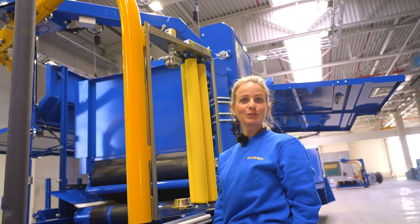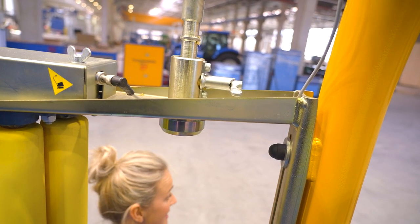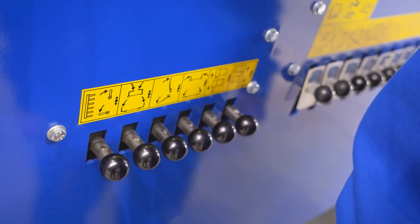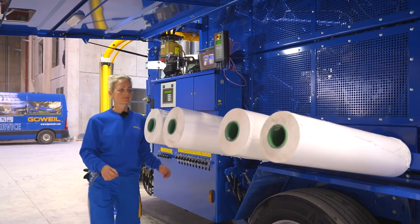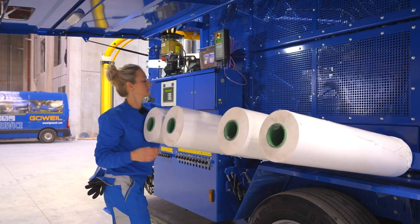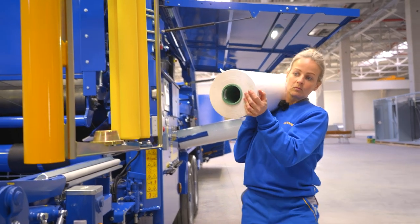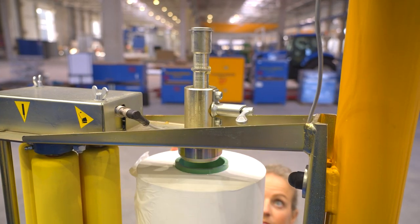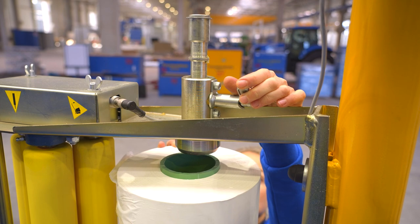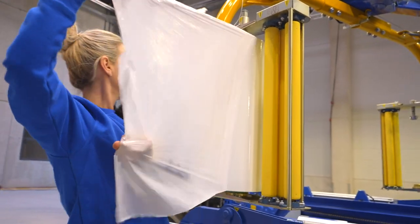I am now going to show you how to load your machine with wrapping film. Push the film holder up and lock it in its uppermost position. Next, fold down the film storage so you can remove a roll of wrapping film. Note the rotation direction when loading the wrapping film. Lift the wrapping film into the film stretching unit and unlock the film holder. Take care not to damage the edges of the wrapping film. Now feed the wrapping film as shown on the pictogram.